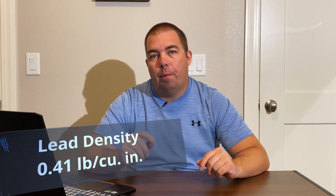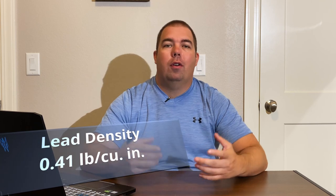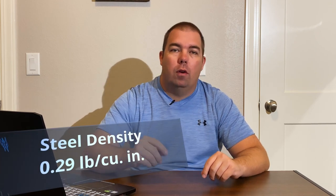Now let's start talking about which weights you should be using. First, let's talk about lead. Lead has a density of about 0.41 pounds per cubic inch. Compared to something we're all kind of used to like steel, steel has a density of about 0.29 pounds per cubic inch. So lead is obviously more dense than steel or iron. To get the same amount of weight in steel, you need a much larger piece of it — a big chunk versus a little chunk.